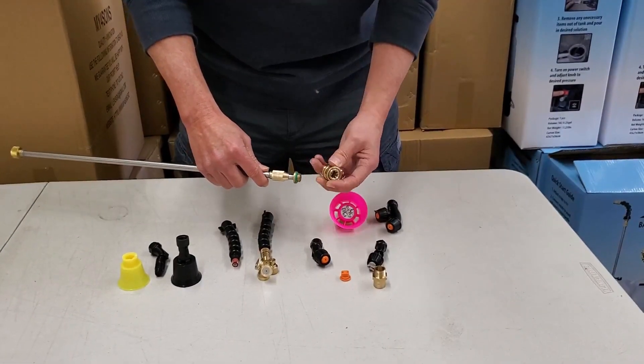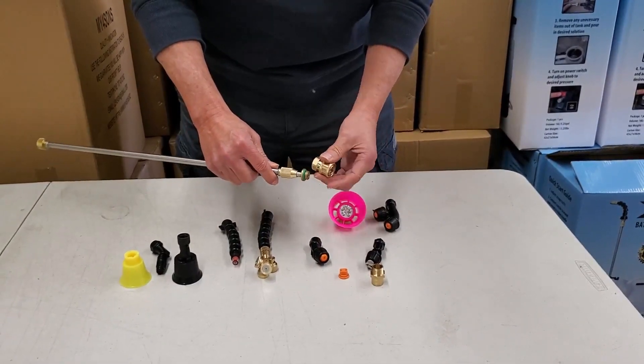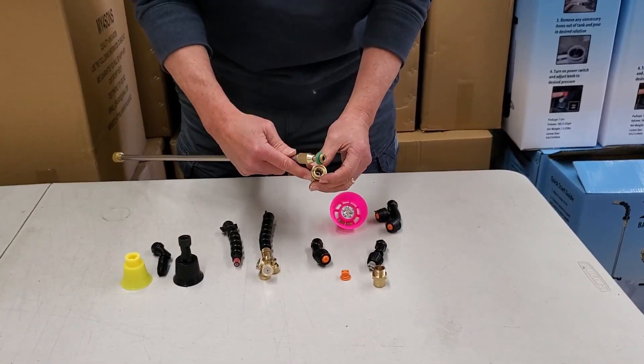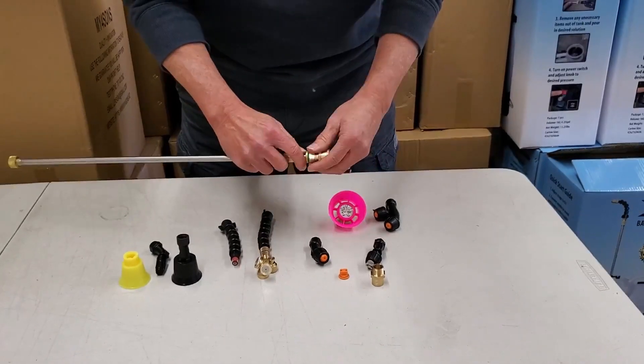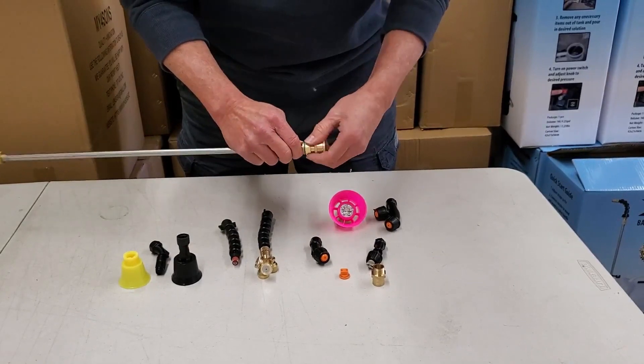In case you've got a quarter-inch quick release NPT fitting, we've got this adapter that converts our M14 threads to the quarter-inch quick release — that just screws on. Make sure you've got the 18mm Viton O-ring on there.